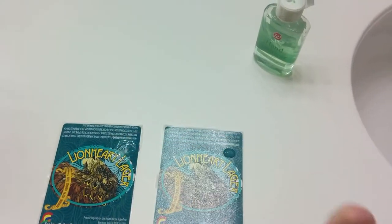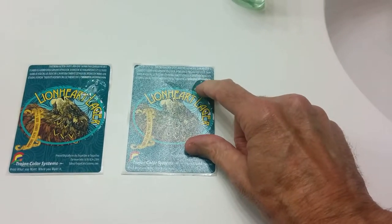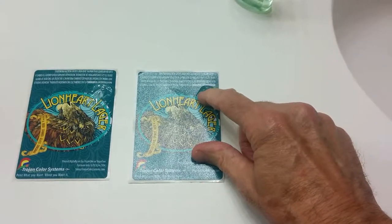You can see the ink comes off the uncoated label immediately. Then I go to the coated label and the hand sanitizer has no effect.